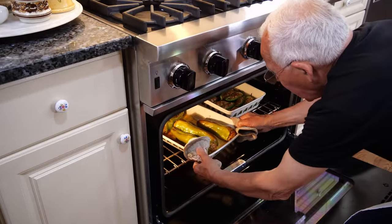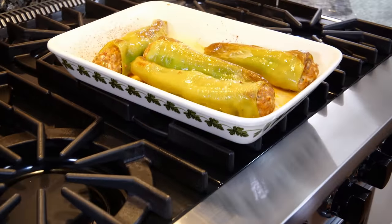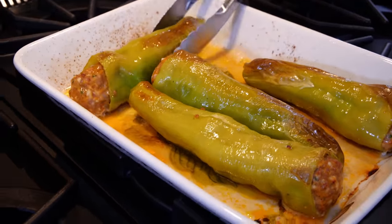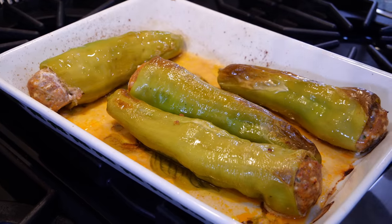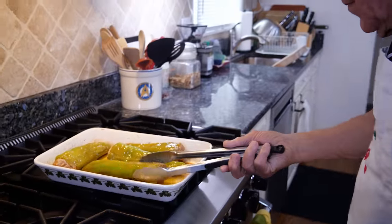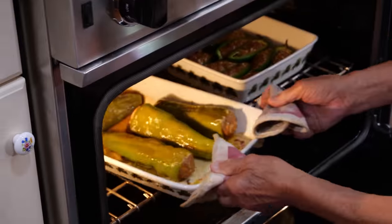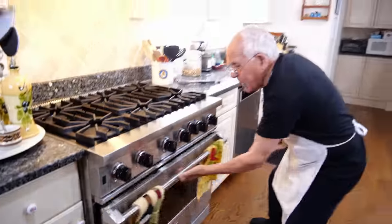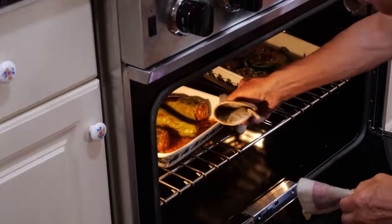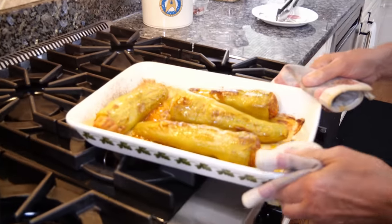Let's check the pepper. Looks good. I put it right over here on top of the stove, close the oven, and we turn the other side. Look beautiful. It looks really, really good. Now we put it back in the oven. It's like for a minute. It looks beautiful. Look nice, really really good.